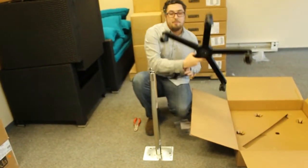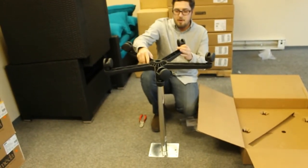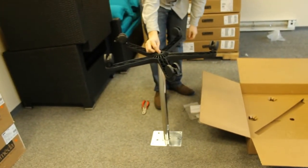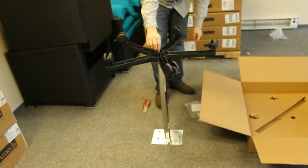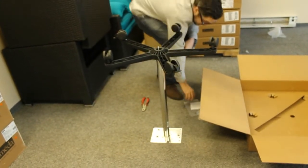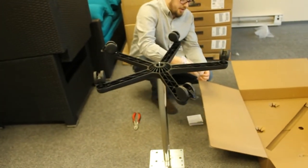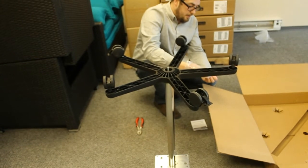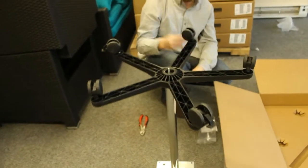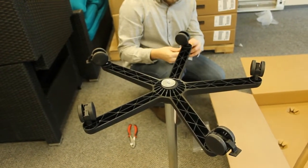The next step is to grab the caster wheels, flip them over, and insert them onto the pole. As you can see, the long screw is protruding from the base plate a little bit — that is perfect because that is how you secure the large washer onto the end.